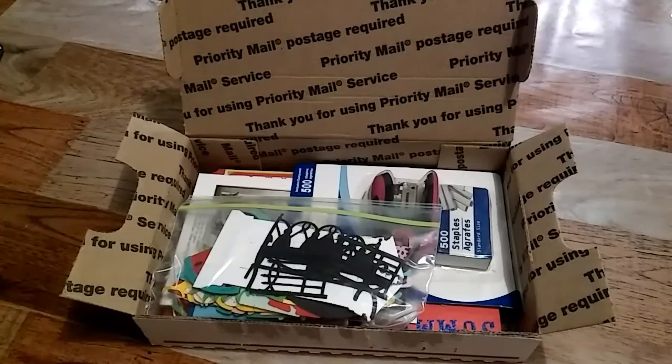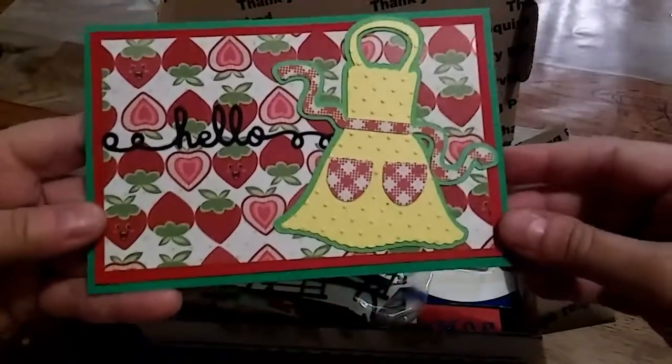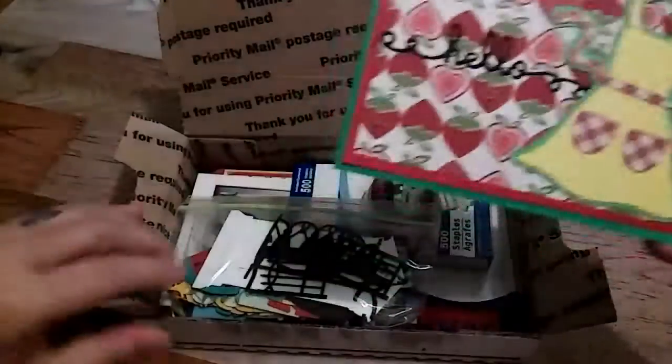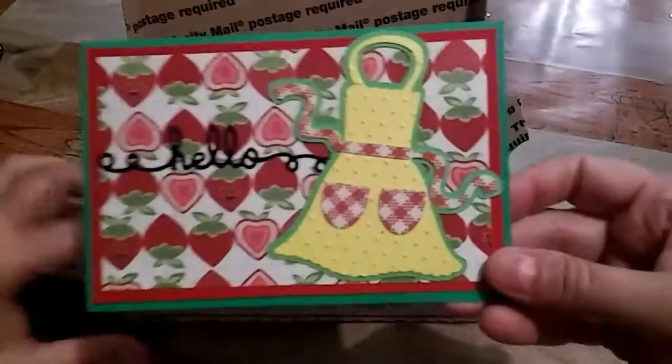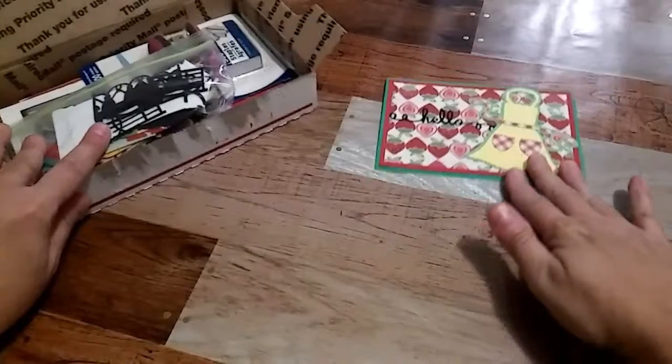So Tina is from Illinois, and her favorite color — if you're aware of who she is, you know — is purple. Her favorite crafting style is clean and simple, and I think that is mine too. I love the shabby chic and vintage, but I just don't do those.